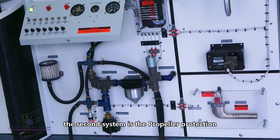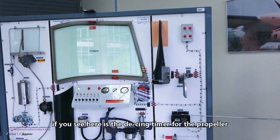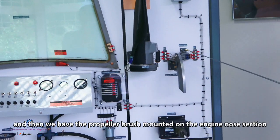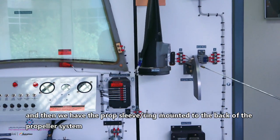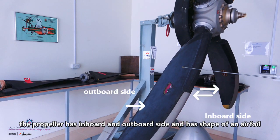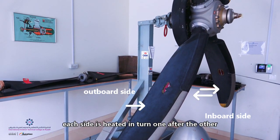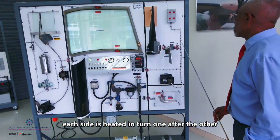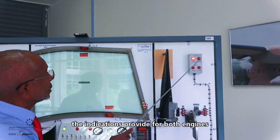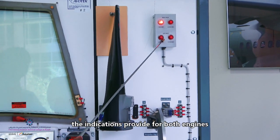The second one is the propeller. Here is the de-icing timer, and we have a brush mounted to the engine, and the propeller slip ring mounted to the back of the propeller. The propeller has inboard and outboard sides — it is an airfoil shape. We heat one side and then the other side. The indication will show you the right engine and the left engine.